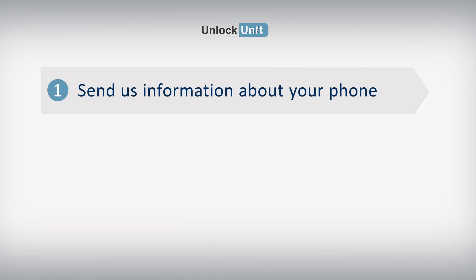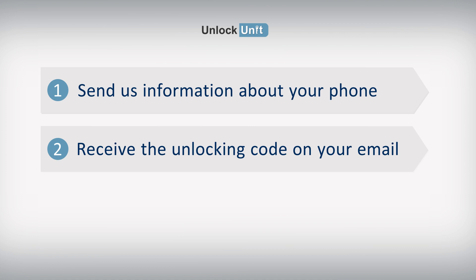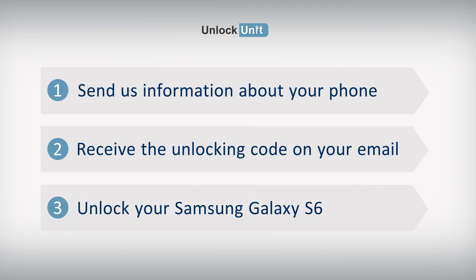Send us information about your phone. Receive the unlocking code on your email. Enter the code into your Samsung device.